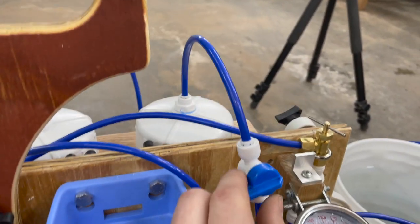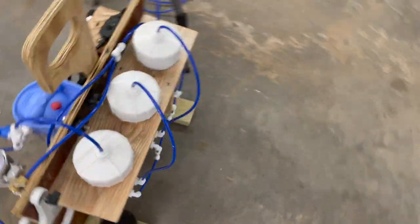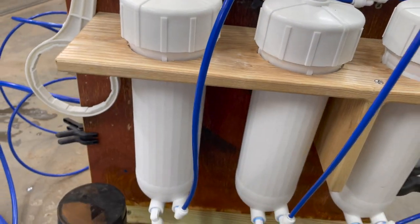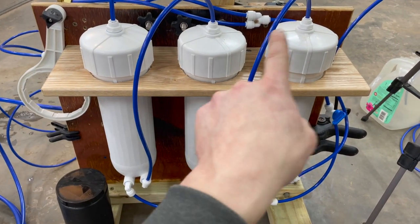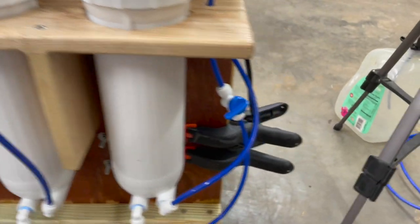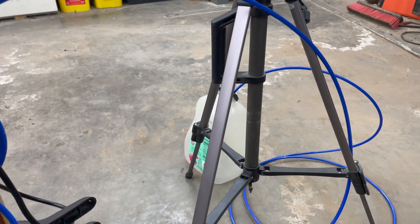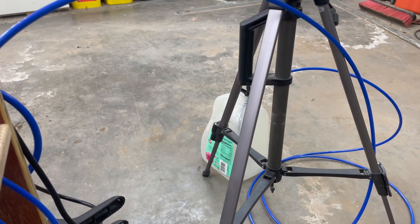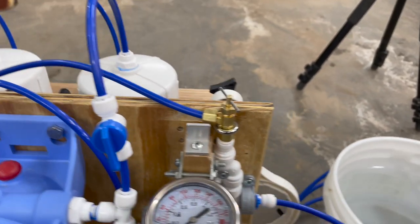Then it goes up through here to our membranes. It will go through three membranes arranged in series. Water will go through and out the bottom; the concentrate will go up and get recycled each time, concentrating it a little more every loop. From there we open that up — one tube is purified water, or permeate. The other tube goes through here, and you can see there is a splitter. That is our concentrate. Concentrate comes back through here, and there is a needle valve.